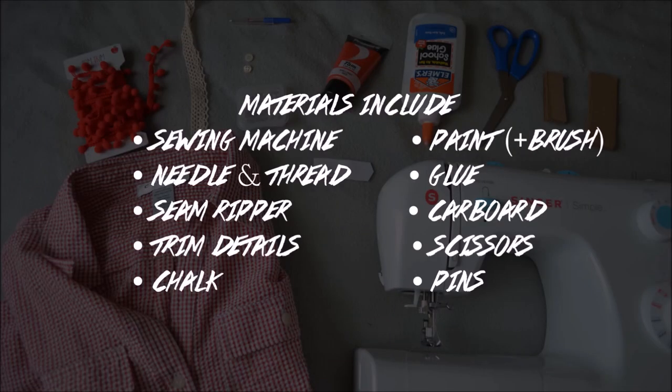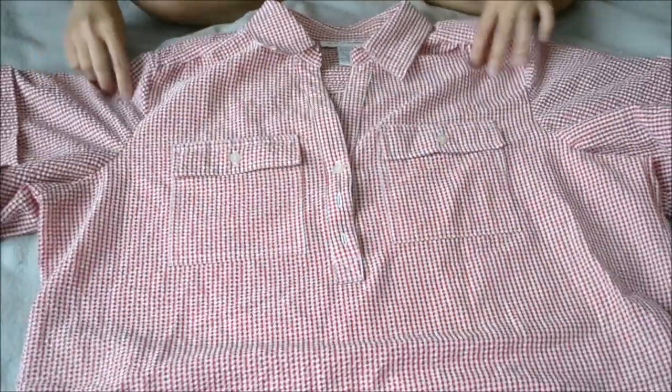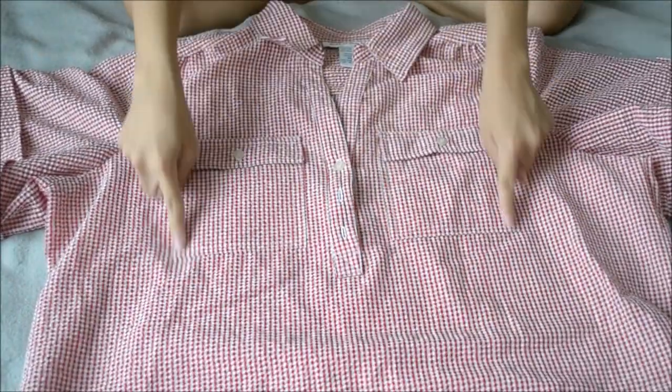Let's get started. Materials include: sewing machine, needle and thread, seam ripper, trim details, chalk, paint, glue, cardboard, scissors, and pins.